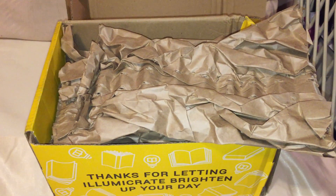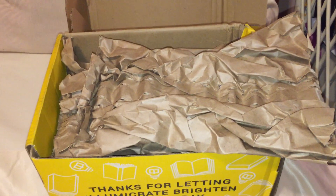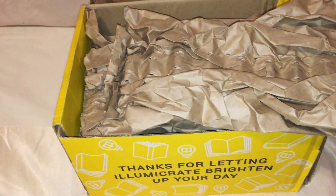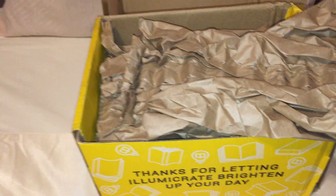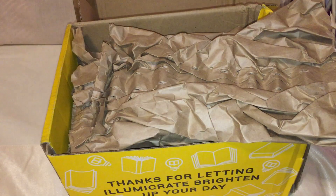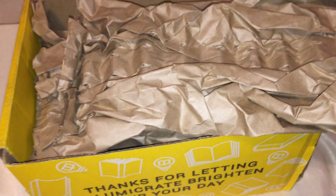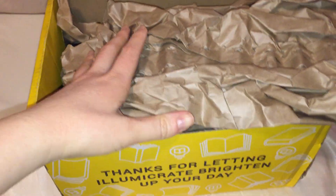Hey everyone, welcome back to Rebecca's Colouring Arts and Crafts. I'm just going to do a quick book unboxing of my IlluminaCrate box here, which I didn't get to in my book haul in the end. It took longer than I thought to do it, so by the time I read the descriptions and stuff, we'll just do it now.